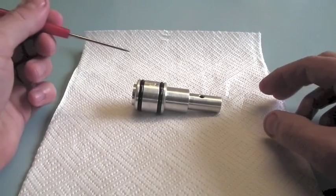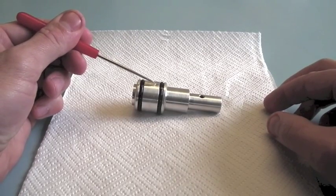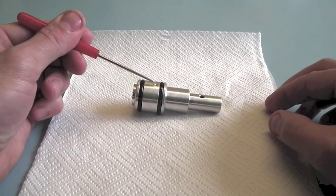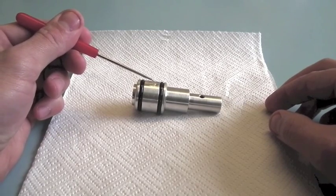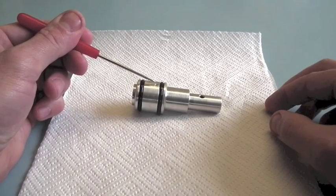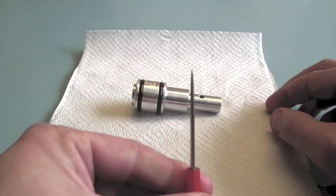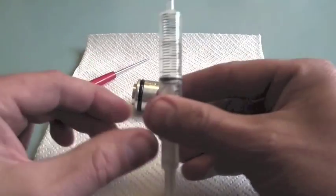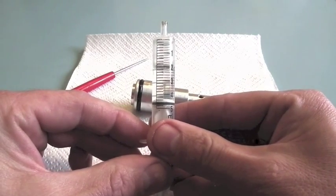The most frequently asked question, after why does the regulator need a breathe hole and why do I have to put a breathe hole in my air reservoir, is why do you ask us to put the breathe hole in the regulator and in your air reservoir facing uphill? There's a very simple answer, and it's simply gravity.